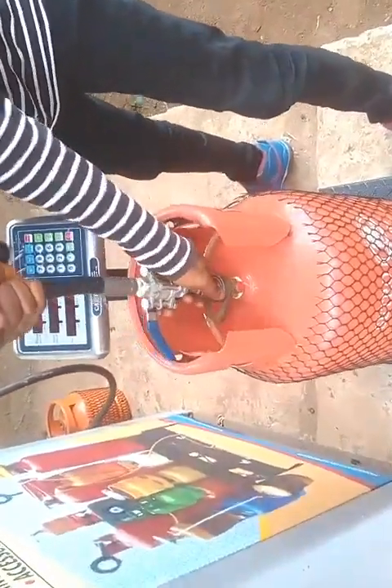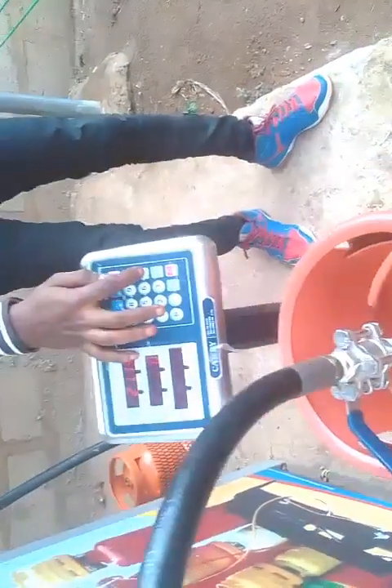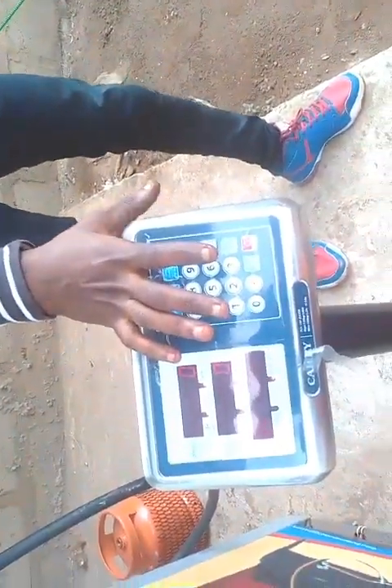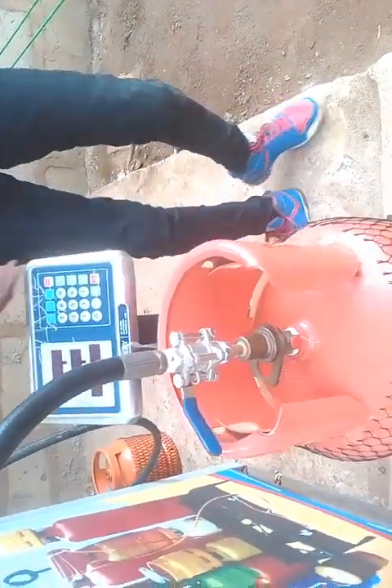A quick reminder: after fixing the filling gun into the gas cylinder valve, make sure you press the tare button on the digital scale. The tare button will reset the weight of the filling gun and the weight of the cylinder back to zero. After the zero figure is displayed, you can then start the refill.